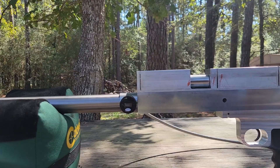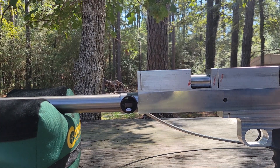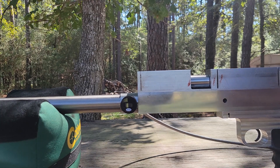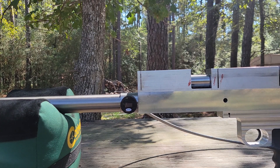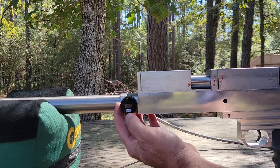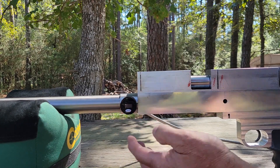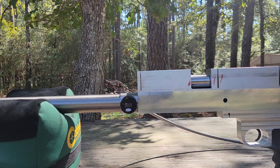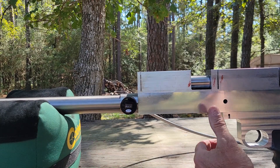We're gonna hit it with a little bit of air. I'm set up on a Benjamin bottle — it's only regulated to 2000, I don't want to hit it too much. I need to cock this thing first. Definitely hearing a leak.